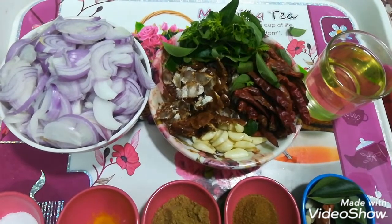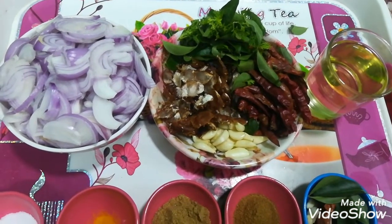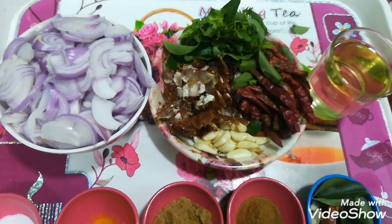Assalamualaikum, welcome to my YouTube channel. Today we will make Pyaaz ki Chutney. It has a very tasty flavor and you will be happy with it this time.